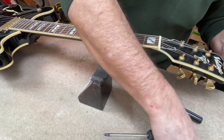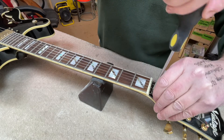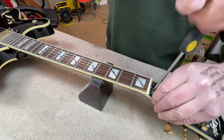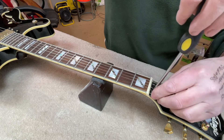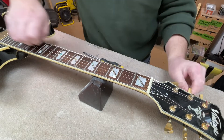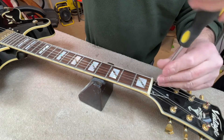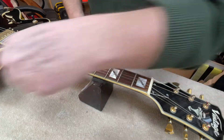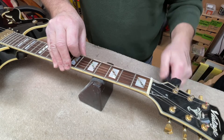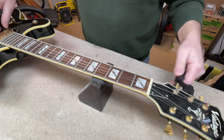The reason I'm putting a roller bridge on this — even though it's going to look a little bit newer — isn't particularly style. It's a quite subtle gold chrome, not massively bling. The reason we're going for that is because Simon doesn't like the way the tune-o-matic bridge digs into his hand when he's palm muting.